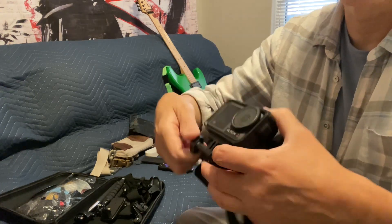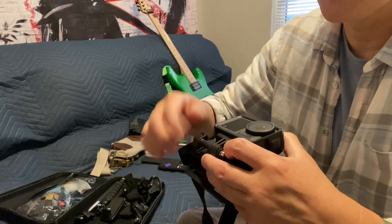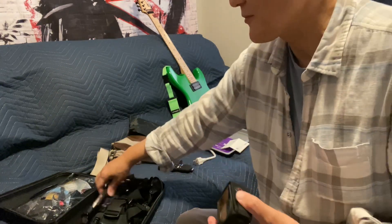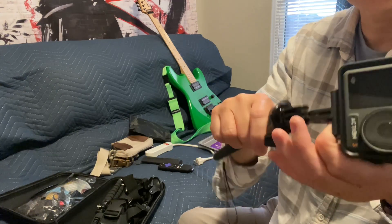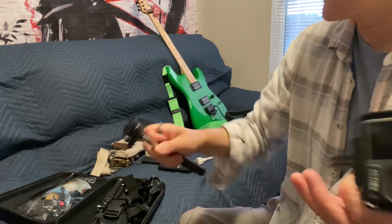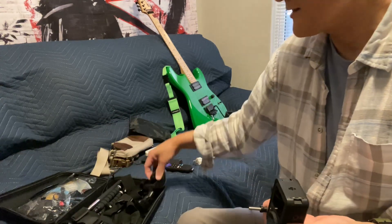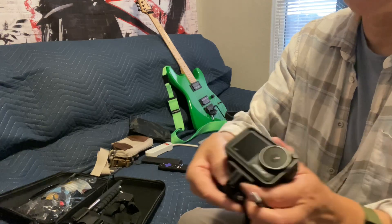The chest mount is probably good for more action activities like running or mountain biking — two activities that I don't do. Then there's the selfie stick, and you've got to just keep switching from one method to another, putting that screw in and out. I've got the selfie stick ready, the little tripod ready, the chest mount, the dashboard mount, and the head mount — which goes on like that.